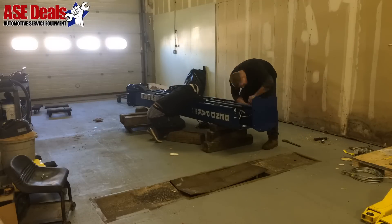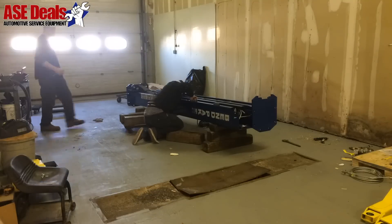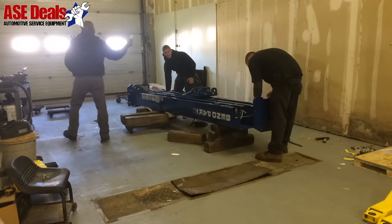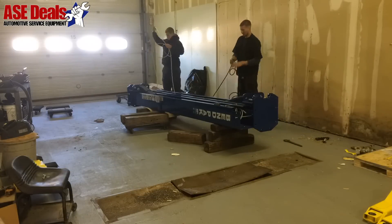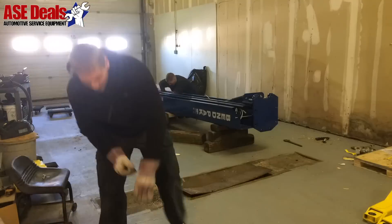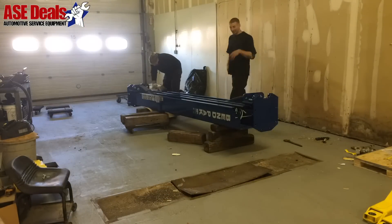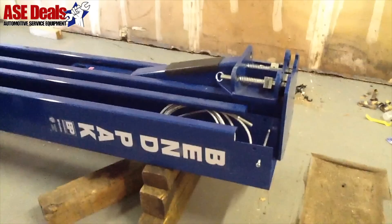Do not operate the lift unless you have been properly trained to operate. Wear all proper safety glasses and hearing protection when drilling, and any other protective equipment you feel necessary. Before standing columns up, slide the lift carriage up to aid in the routing of the equalizer cables and temporarily remove cable sheaves to help route the cables. Refer to Owner's Manual for proper cable routing.